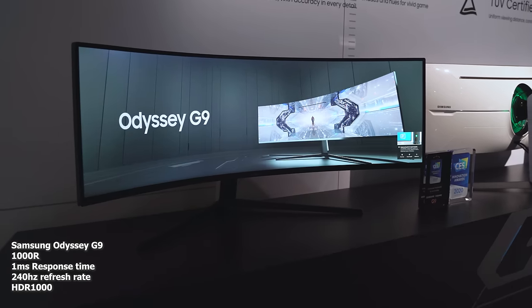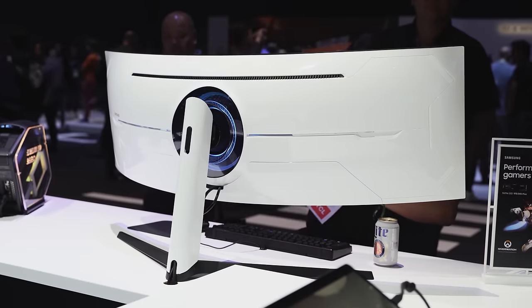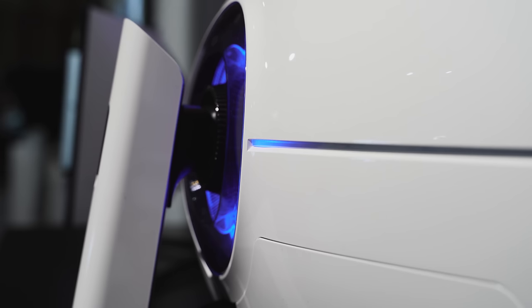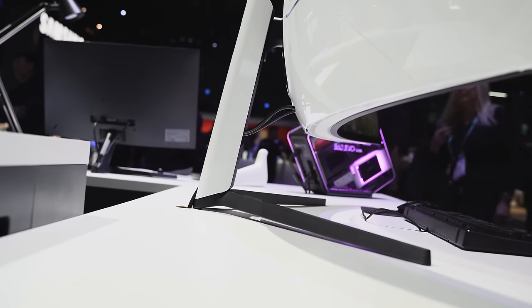Of course, this is also an HDR 1000 monitor, so you've got a thousand nits of brightness in there and it looks really nice. In terms of design, the back panel is all white with that blue lighting — it looks slick. Gaming on this thing will be ridiculous.